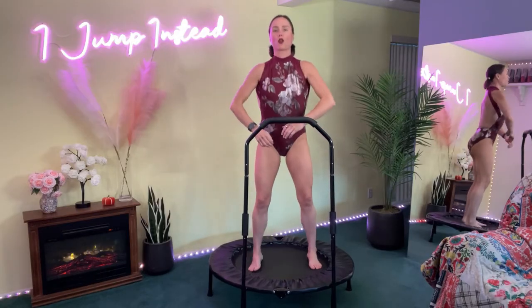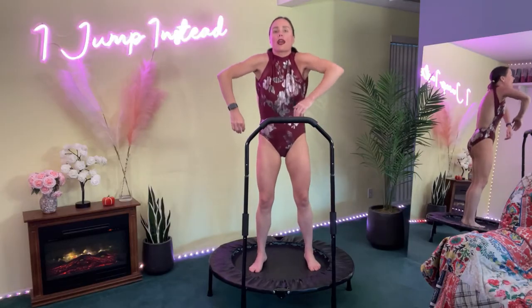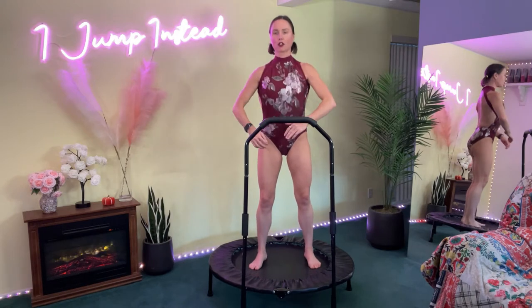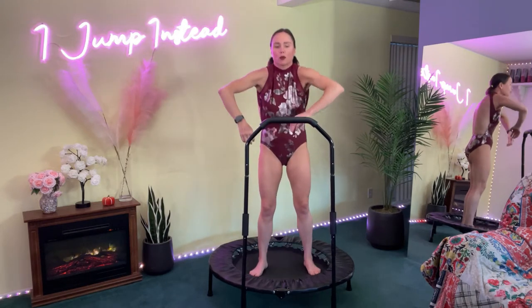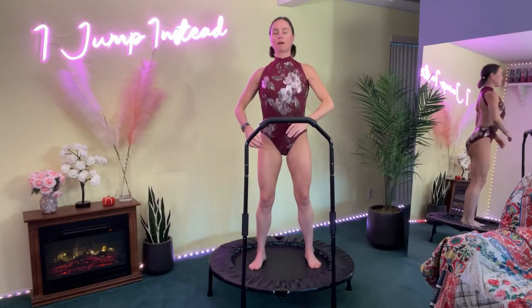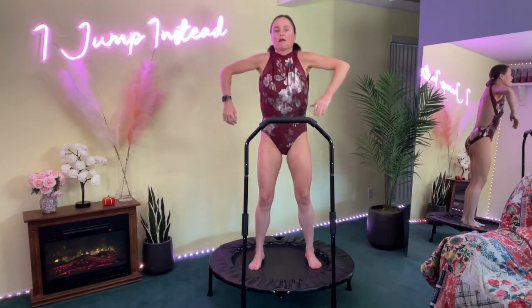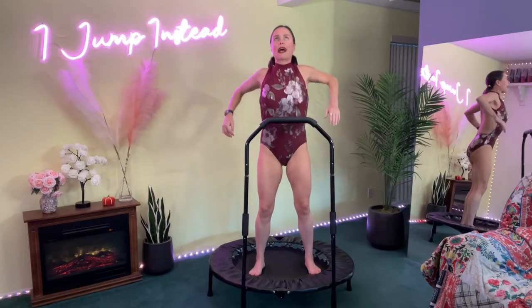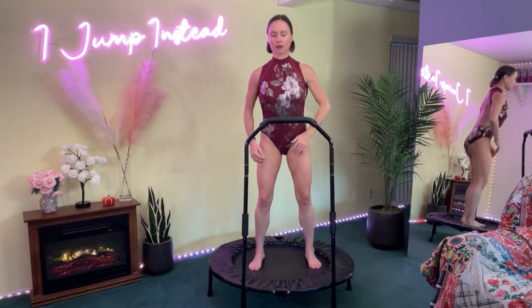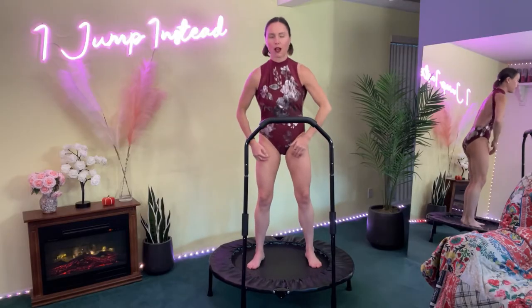Let's go ahead and rotate our shoulders forward, really exaggerating the rotation — all the way up, forward, down, and back. We're pumping our body and increasing flexibility, really reaching around, down, back, up, forward, keeping the breath moving. Now let's rotate the shoulders back — down, forward, all the way up and back — moving that breath, still pumping the blood.